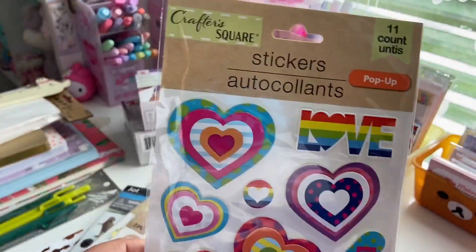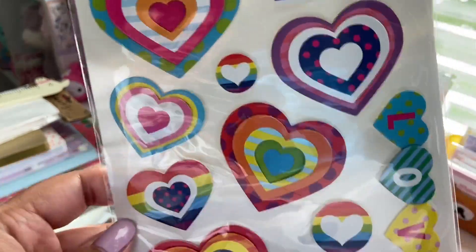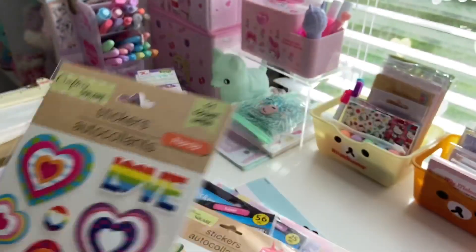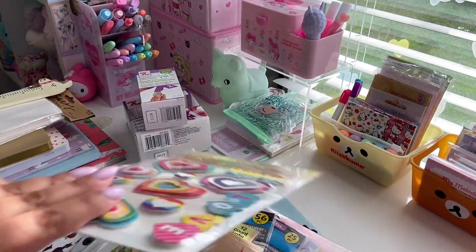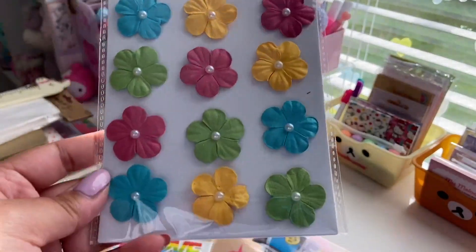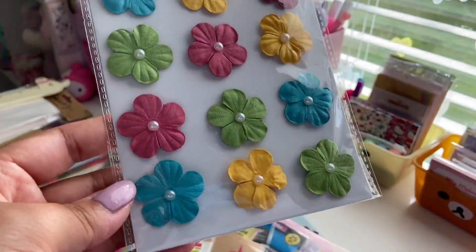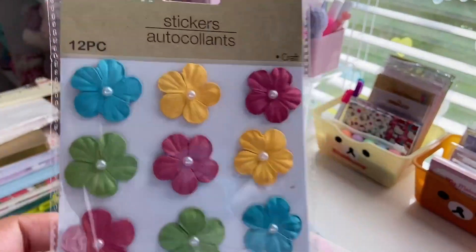Next are these pop-up colorful heart stickers. Every color you can think of — rainbow hearts — and it says love here. You get 11 of those. With the heart stickers you get eight pieces, and the spring one you get seven pieces. The last sheet of stickers are these — you get 12 flower stickers. They're kind of made out of a textured paper and you get turquoise, yellow, pink, and green. They have pearl little centers. I saw these on the way out and I thought it was too cute, so I got those.